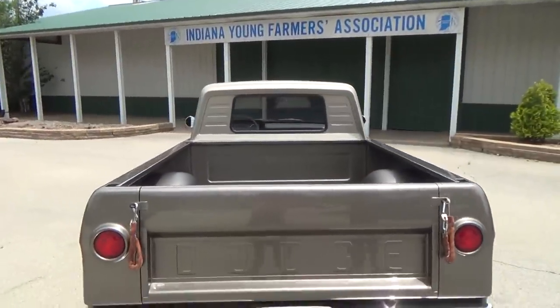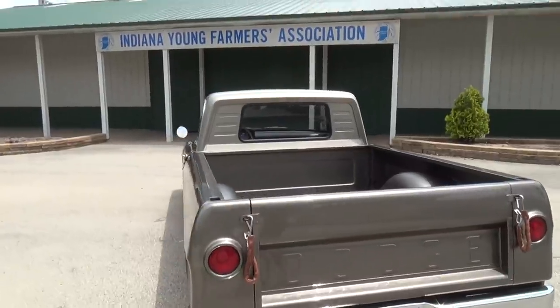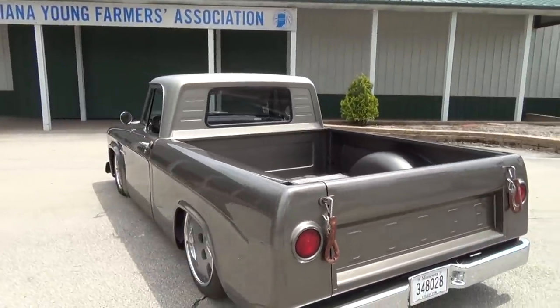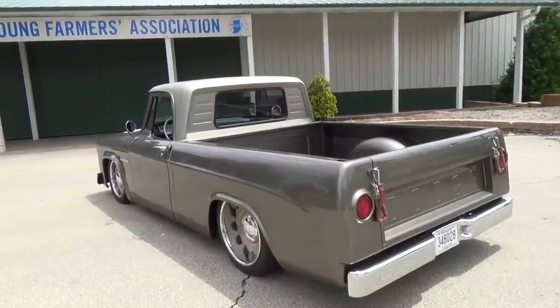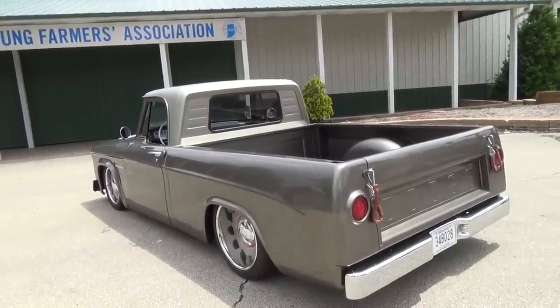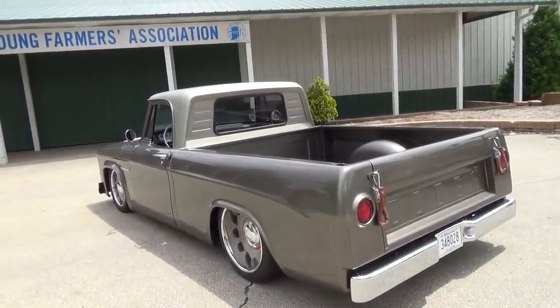That little bead roll next to the window — is that stock? That's stock. It's a small window version. They made a big window version too, and that panel was put in to fill alongside the small windows. If you have a small window you have those louver deals, but if you have a big window it fills up the whole recessed area.